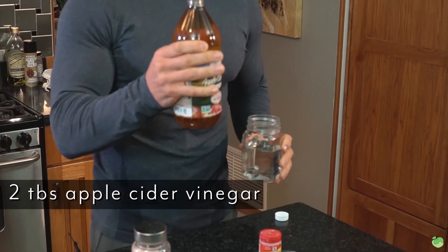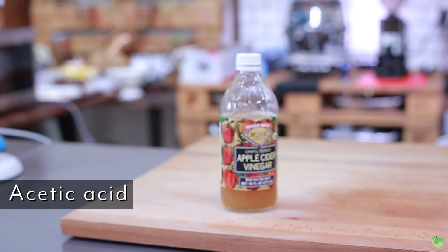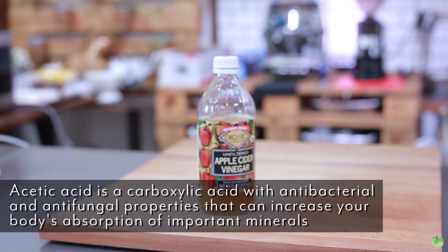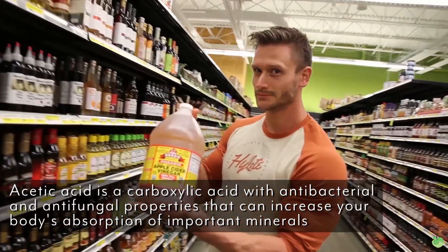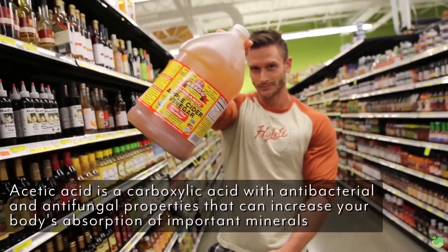First and foremost, I've got 10 to 12 ounces of regular purified water and I'm going to add about two tablespoons of apple cider vinegar to it. The whole reason I'm using apple cider vinegar is simply because it is high in acetic acid — a carboxylic acid — and as a carboxylic acid it ends up enhancing your body's mineral uptake.